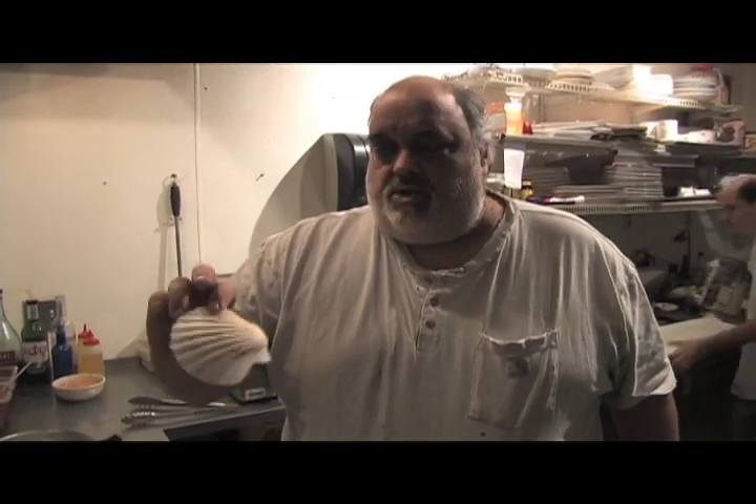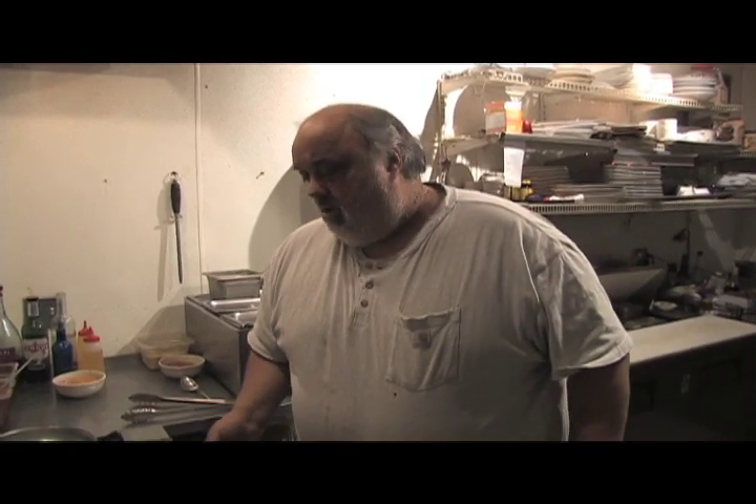He wanted a seafood lasagna, but we're going to do a little something different — I'll do that sometime. Today we're going to do some coquille. Coquille is a shell in France; Saint-Jacques is usually scallops, a classic dish in the shell. I want to do a variation of it — a seafood coquille Saint-Jacques, or seafood Saint-Jacques.